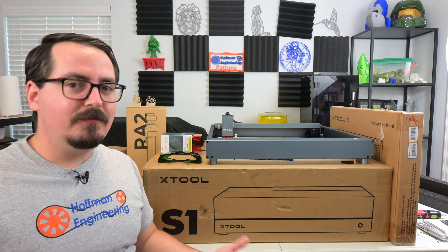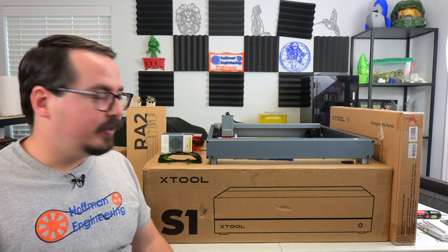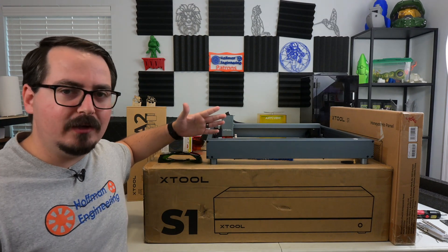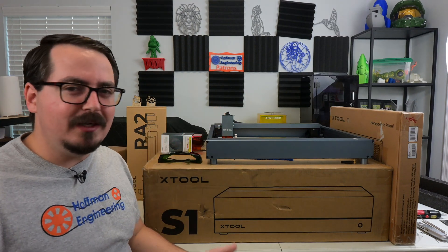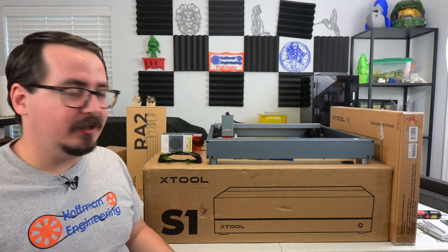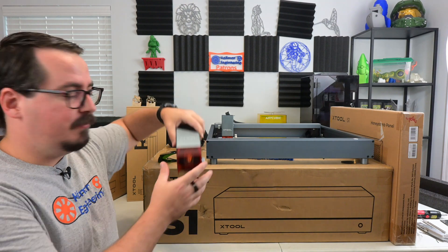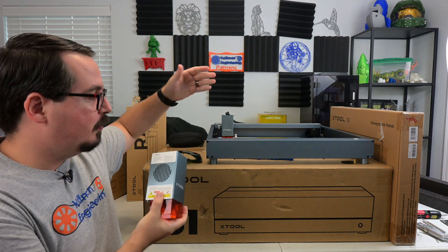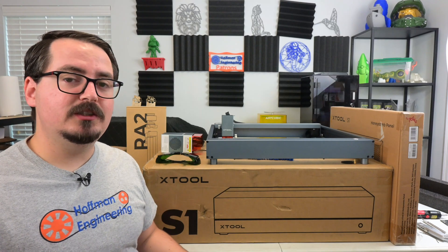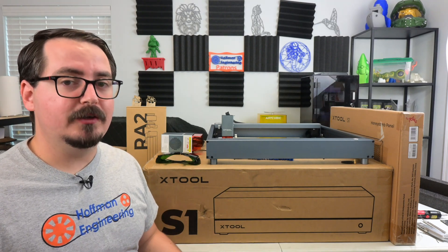For me, obviously the first consideration is power. When benchtop laser engravers first came out, the top of the line models might be 5 watts, or maybe even 10 watts. Now we're seeing 20 watts, 30 watts, and even 40 watt laser engravers. Like this — you can buy a 40 watt upgrade for your existing X-Tool D1 Pro. But a more powerful laser module might not be the only upgrade that you're looking for.